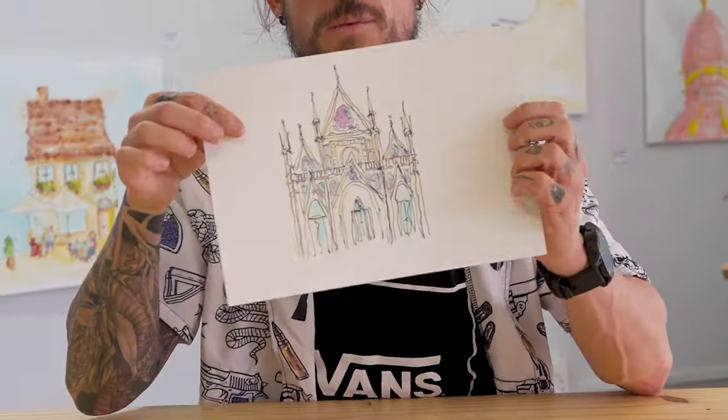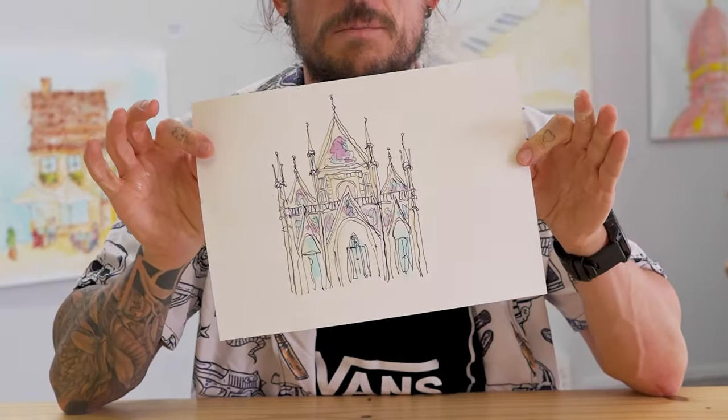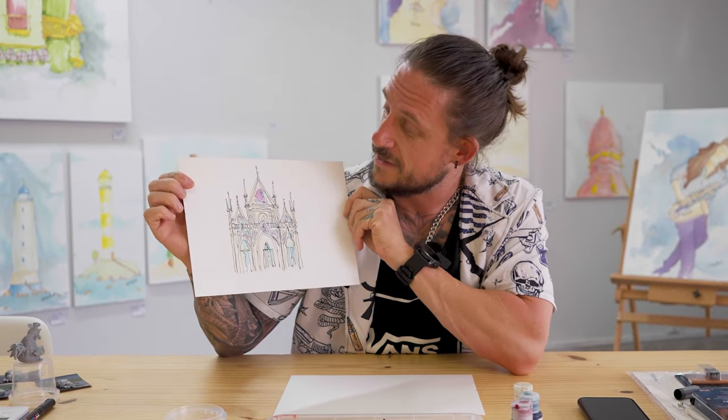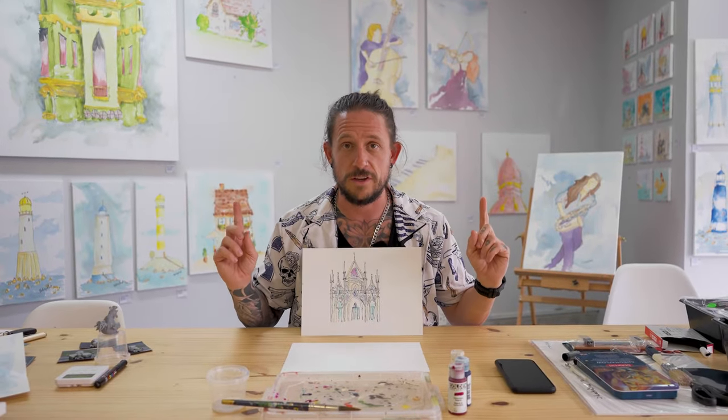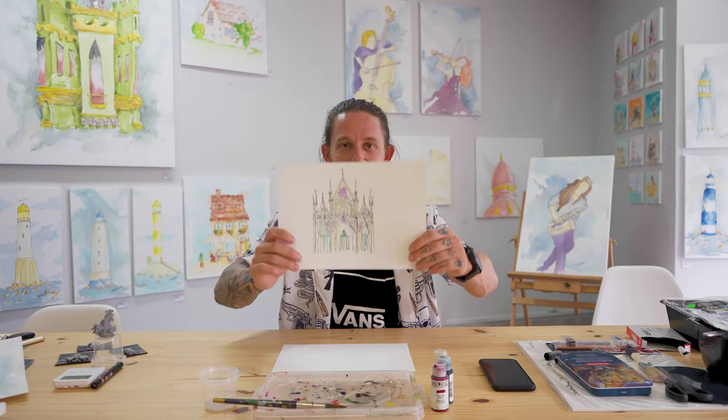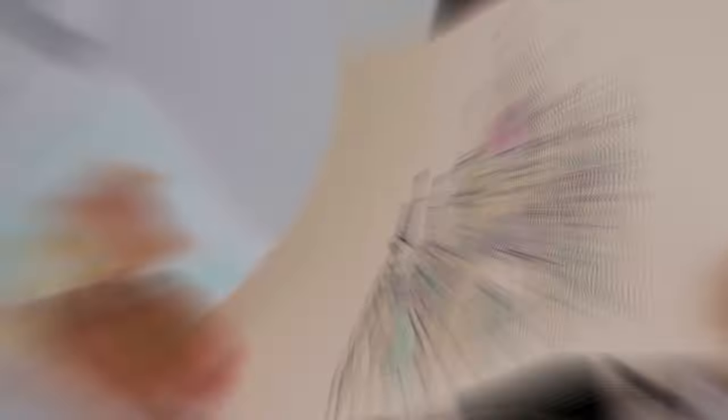Okay, so there we go — a complicated building done super simple. And it really has turned out great. I really love it, and I really hope that all of you give it a go. Once you've given it a go, these two videos are going to be a great next step for you. And if you want even more great resources, be sure to look at my Patreon — there's a link in the description below. Until next week, keep it sketchy. I have to wait for it to dry.